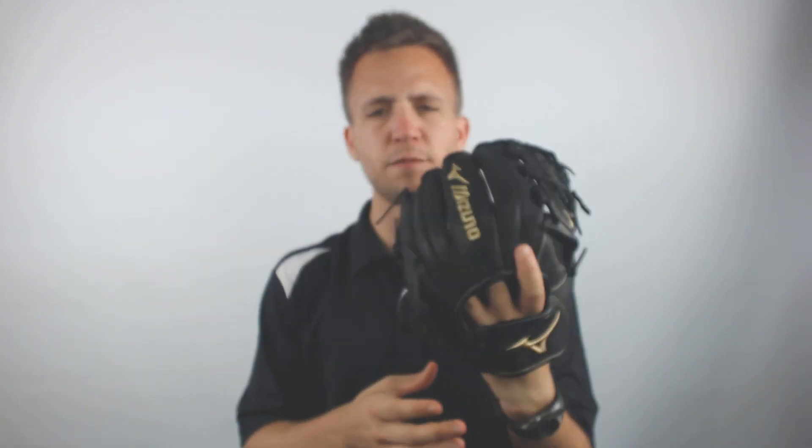So overall the finger stalls are going to be a little bit shorter, but in my opinion the wrist opening is going to be that of a very normal sized baseball glove. So this could make for an excellent option for an infielder or pitcher out there looking for an eleven and a half inch fast pitch softball glove.